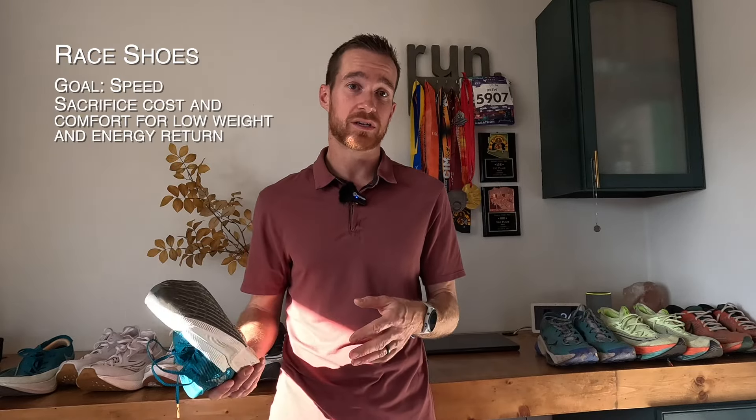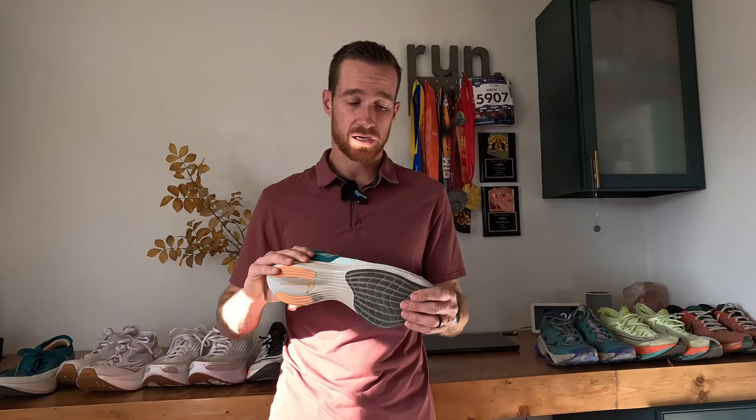When we're thinking about race shoes, I think the main factor is going to be what distance are you racing. For races that are relatively short —